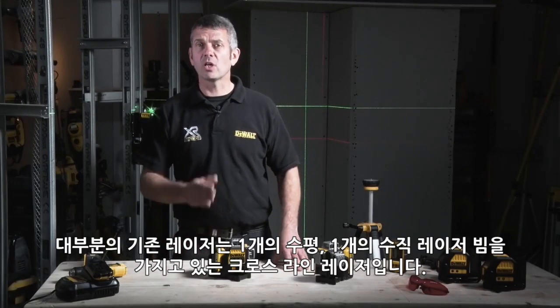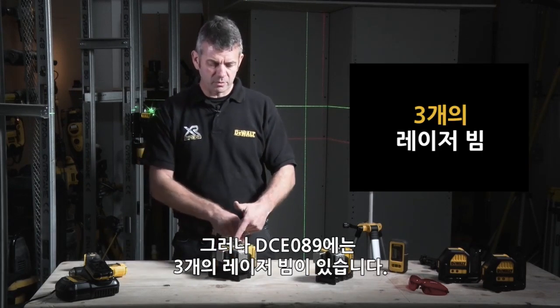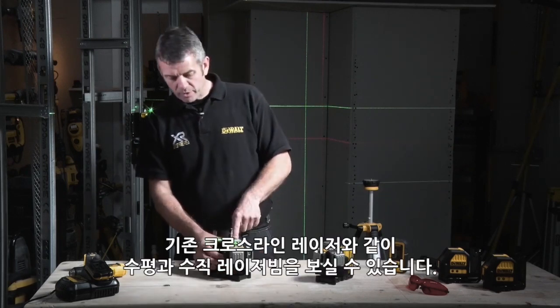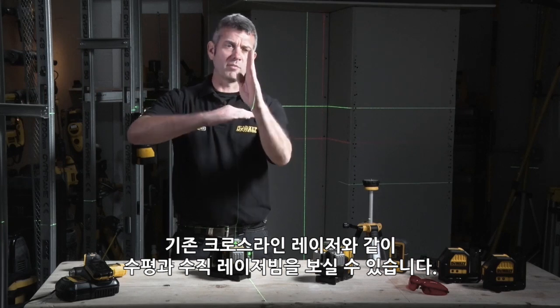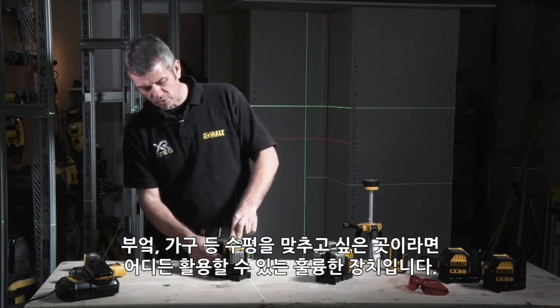Traditionally, most lasers are cross-line lasers, which give you one horizontal and one vertical. But on the DCE089, we actually have three. We can turn on our first, which is horizontal, as you can see. We can turn on our second, which gives you your traditional cross-line laser — one vertical, one horizontal. Ideal for setting up kitchens, furniture, anything you want a horizontal line for.